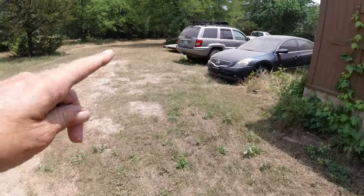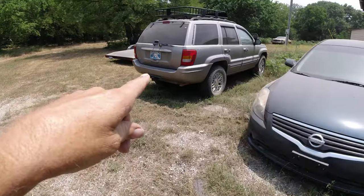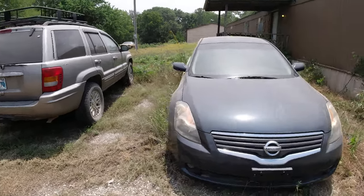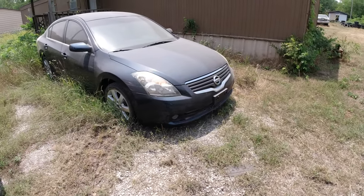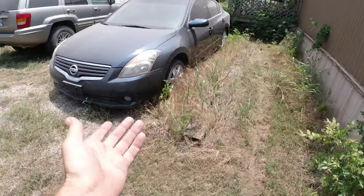There's my other Jeep — same as the other one but way lower mileage and it's just got the straight six. Cold AC, runs and drives great, just like a new Jeep. This one was a flip car — I took it in trade for some BMW parts.